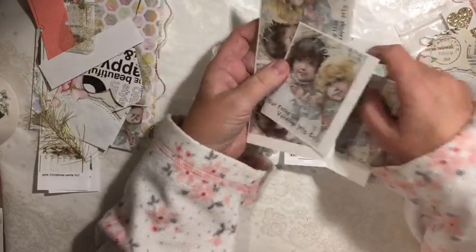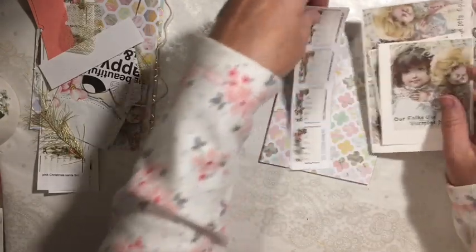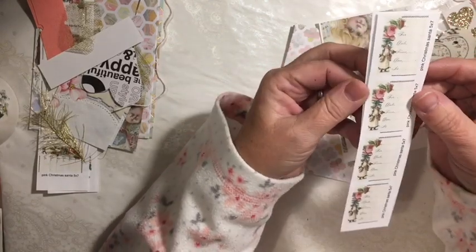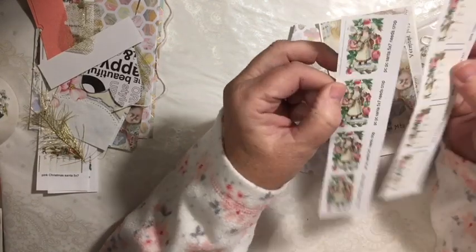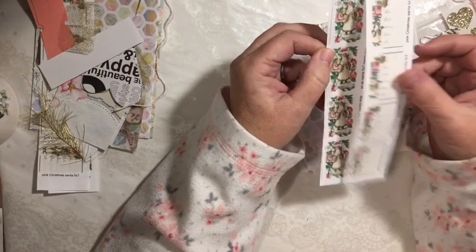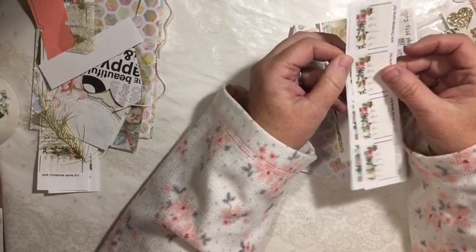You get four of the images of the little girls. You get Santa with the words, and you get Santa with the flowers. You get four of each, so you could make two paper clips for each one.